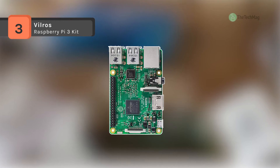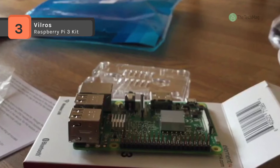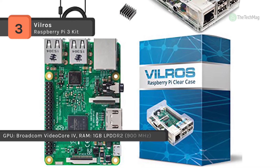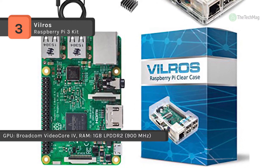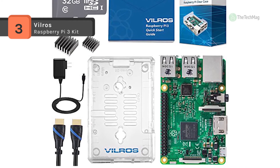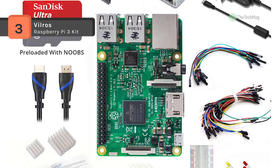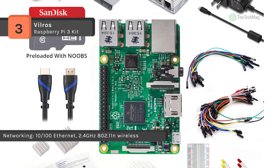The Vilros Raspberry Pi 3 Kit includes a Raspberry Pi 3 Model B, quad-core Broadcom 64-bit ARMv8 1.2 gigahertz, 1 gigabyte RAM. It comes with a cool transparent case with all ports accessible for ease of use while providing ultimate protection. It also has a 2.5A USB power supply with micro USB cable and noise filter, designed for the Raspberry Pi 3. It supports 10/100 Ethernet and 2.4 gigahertz 802.11n wireless.